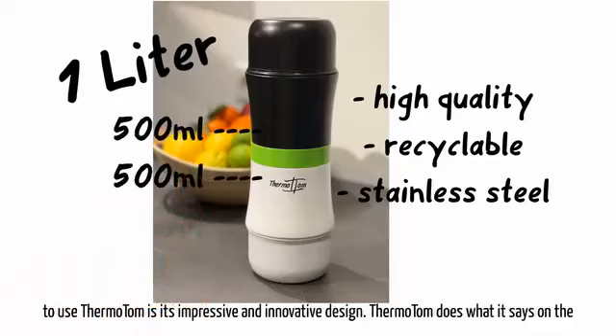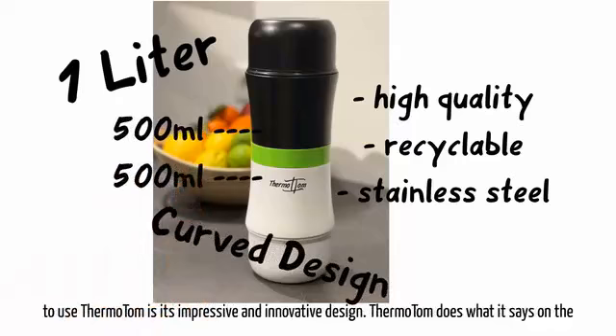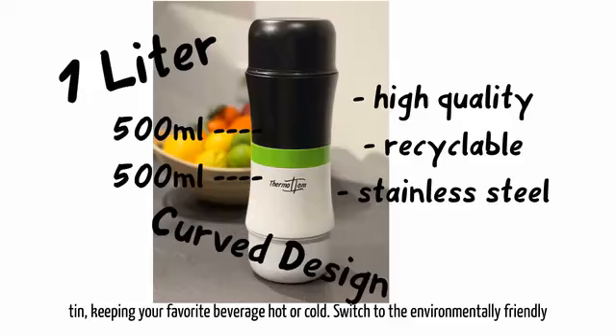Another great reason to use Thermo Tom is its impressive and innovative design. Thermo Tom does what it says on the tin, keeping your favorite beverage hot or cold.